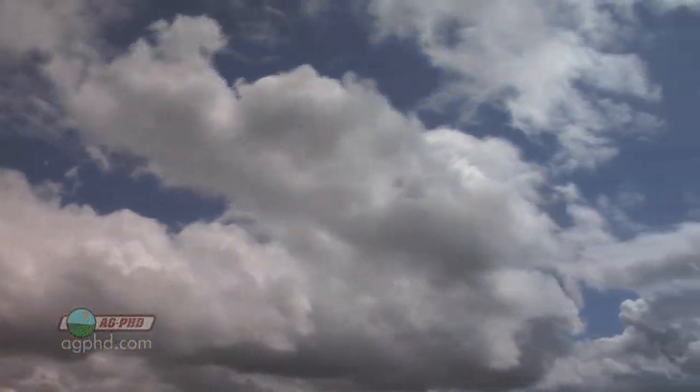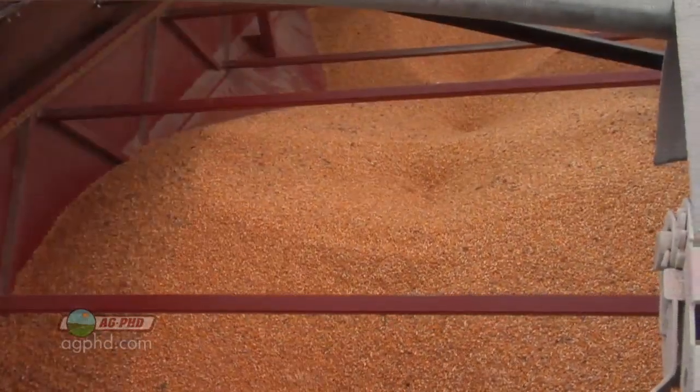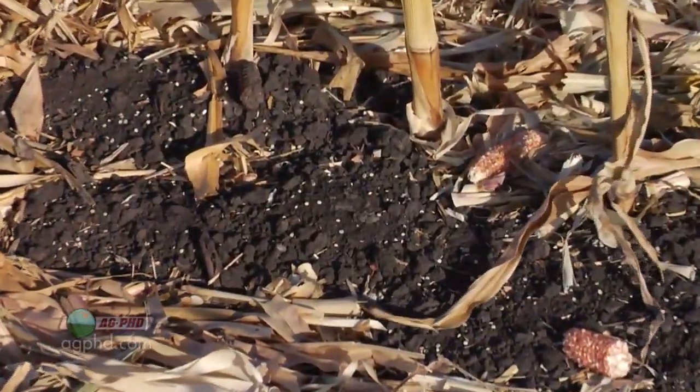The air is cleaner — that's a positive. Our yields are higher — that's a positive. So we've just got to spend a little bit more money on fertilizer.